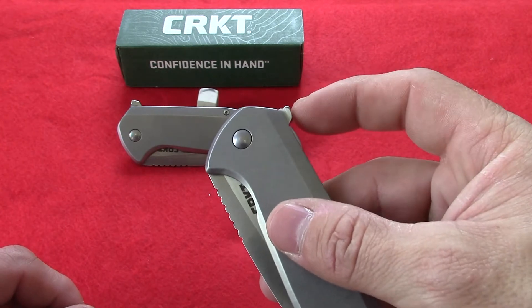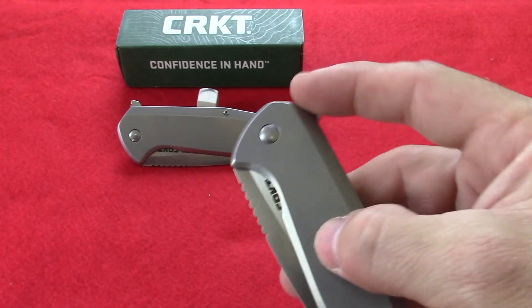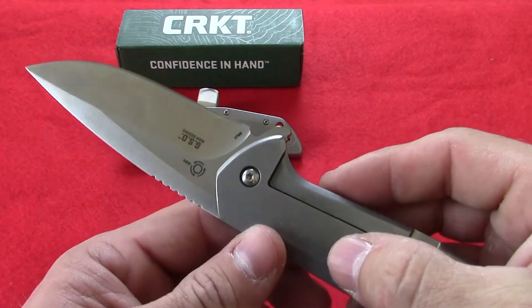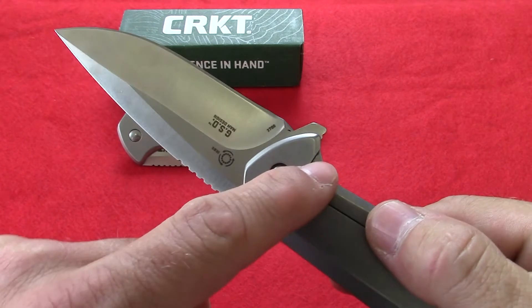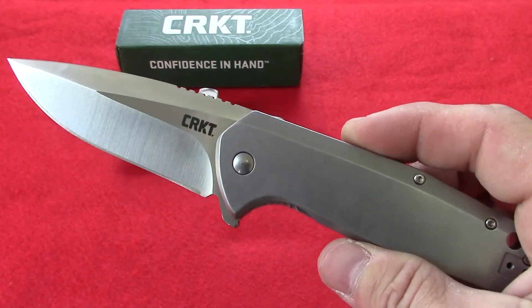The knife opens here with the flipper. It does not have a thumb stud on it, so it is just a dedicated flipper. It opens up nice and easy. With the IKBS ball bearing system being used, they put a lot of ball bearings around here in the pivot, which makes it very smooth to open and close.